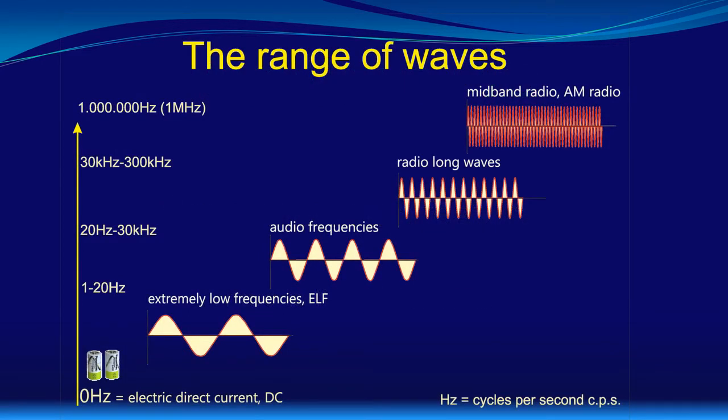Let's begin with the frequency range the RemiWave Pro system processes. This image shows you schematically the frequency range — or oscillation range or wave range — RemiWave Pro deals with. At the lower end, all our Bioresonance Instruments start at 0 Hz, which means 0 cycles per second, or in other words, direct electric current, or in the meaning of Bioresonance, the electrostatic field of the body. This means that the instrument can handle extremely slow fluctuations of the electric body field.